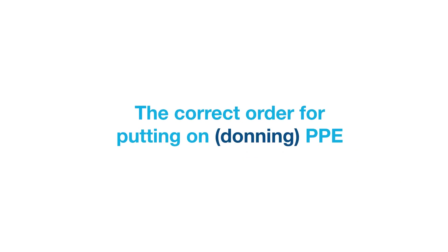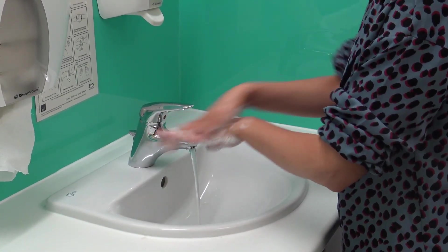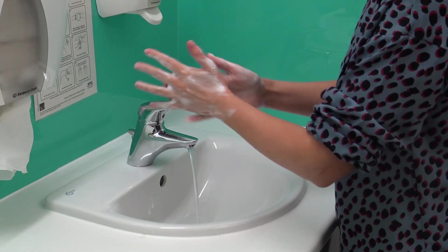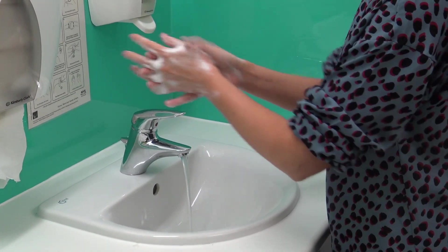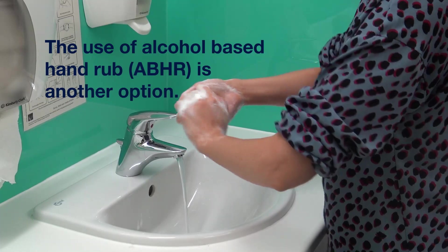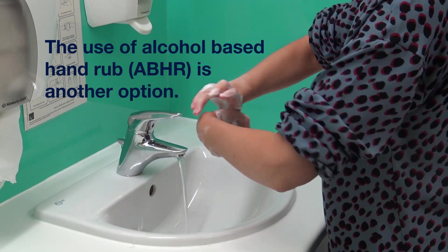The correct order for putting on PPE. Before putting on PPE, the healthcare worker should carry out hand hygiene and should also ensure long hair is tied back, remove any jewellery or lanyards, and ensure any cuts, abrasions or breaks in the skin are covered with a waterproof dressing.